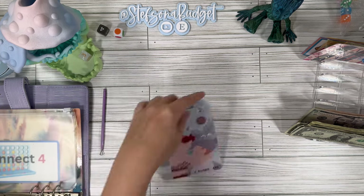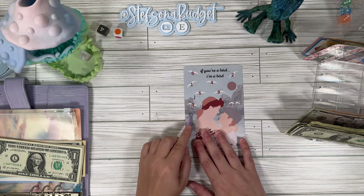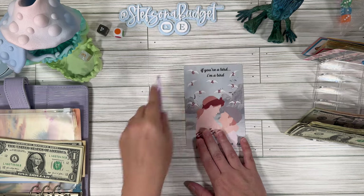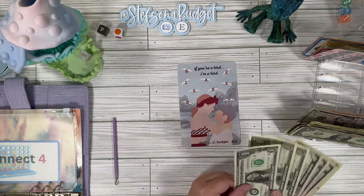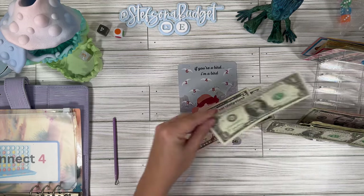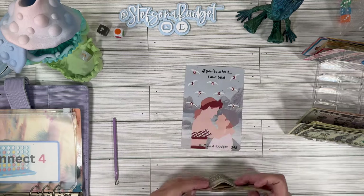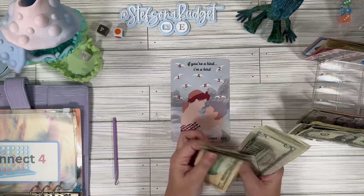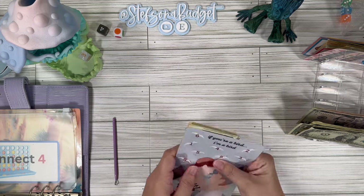Then we're going into our notebook challenge from Candy over at Stuff and Budget, and we're finishing this one up too. We got a nine and a three — so that's $12. Let's do 10, 11, and 12. This should save us $45 — let's make sure we got it. Counting: $45. I love that — that's a nice, fun, quick win. If you're a bird, I'm a bird — I need to go rewatch that movie after having done two of these challenges.